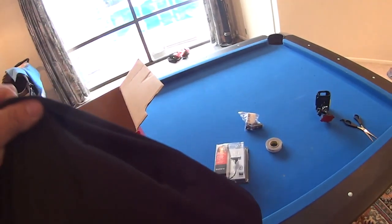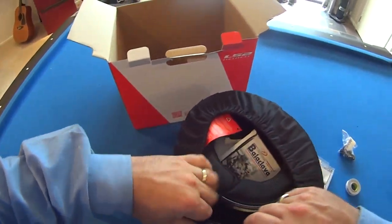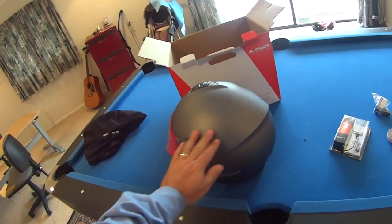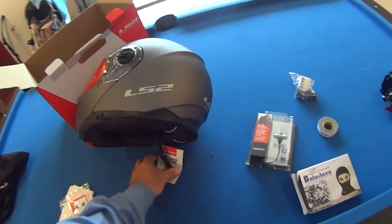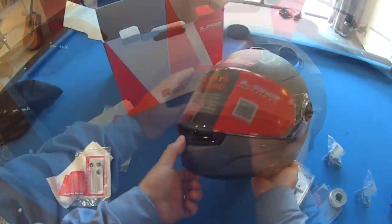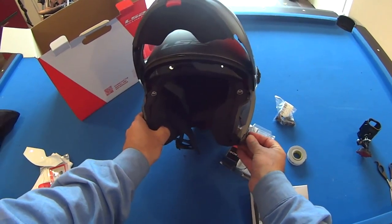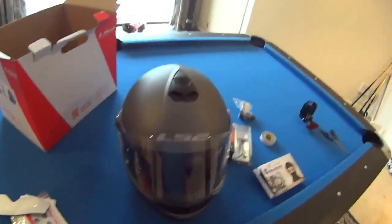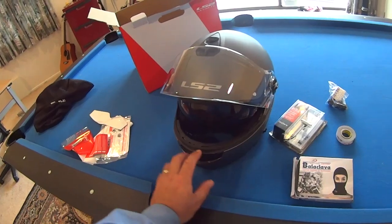So this is still a matte but it's the titanium finish. Like the other one it came with a balaclava and stickers - we'll take that off and have a look in just a moment. So with the protective film removed, this is just like the other one - it's an LS2 strobe helmet with air intakes, and another air intake here as well. It's a modular helmet.